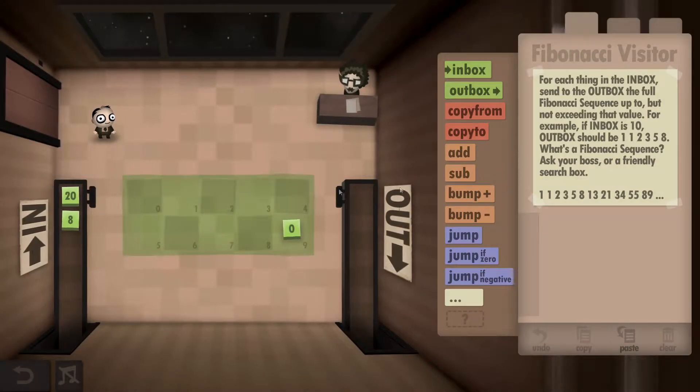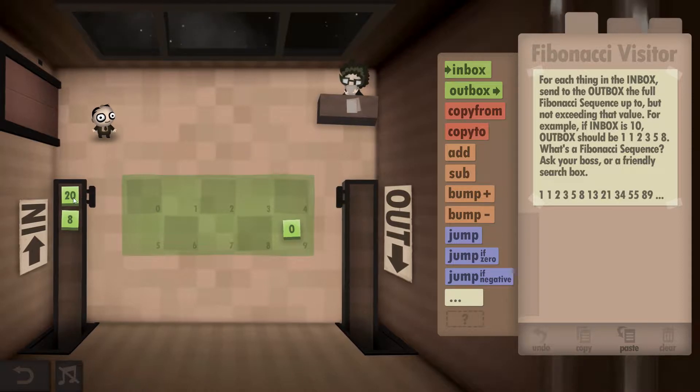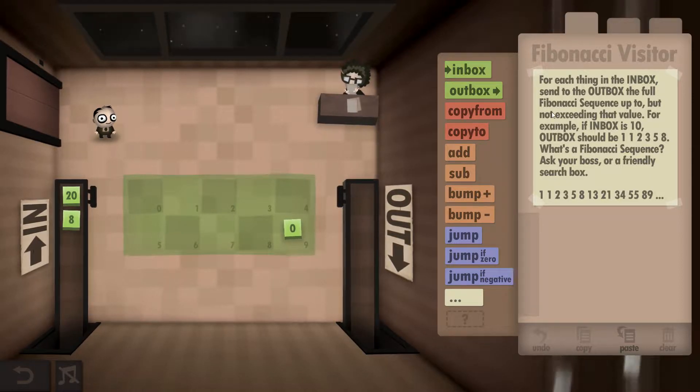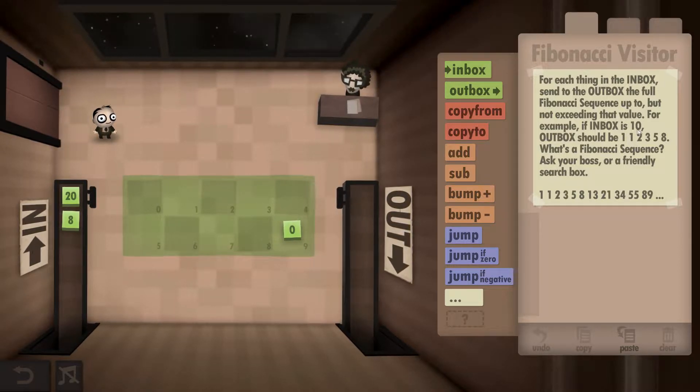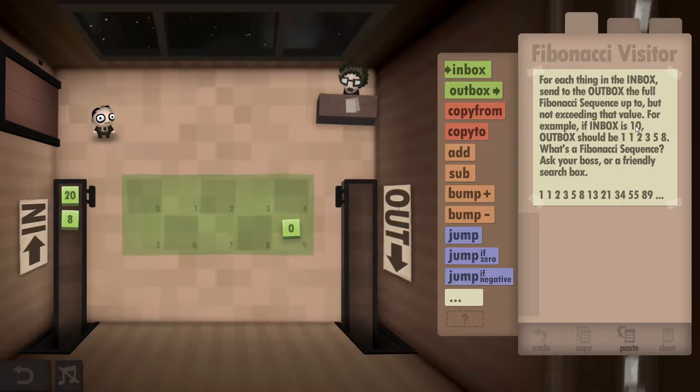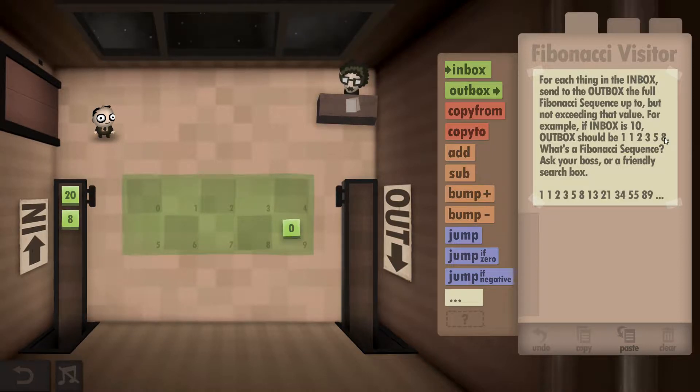What you have to do is output all the numbers in the Fibonacci sequence all the way up to 20. It always starts with two ones: 1 plus 1 is 2, then 1 plus 2 is 3, 2 plus 3 is 5, 3 plus 5 is 8, and 5 plus 8 is 13. So we don't output the 13 — we go on to the next number.